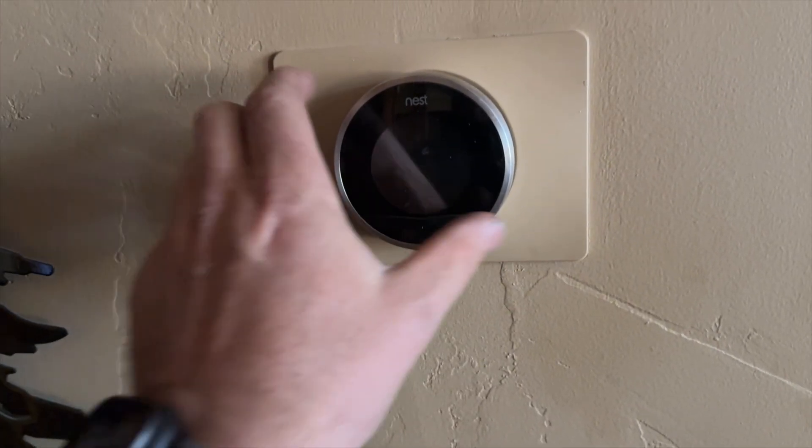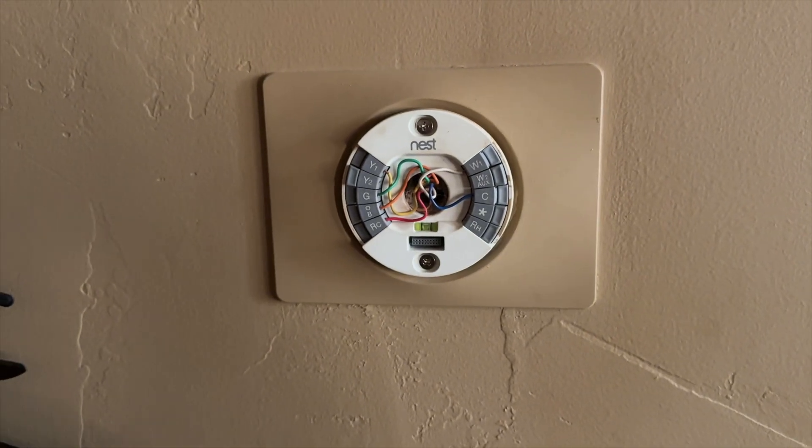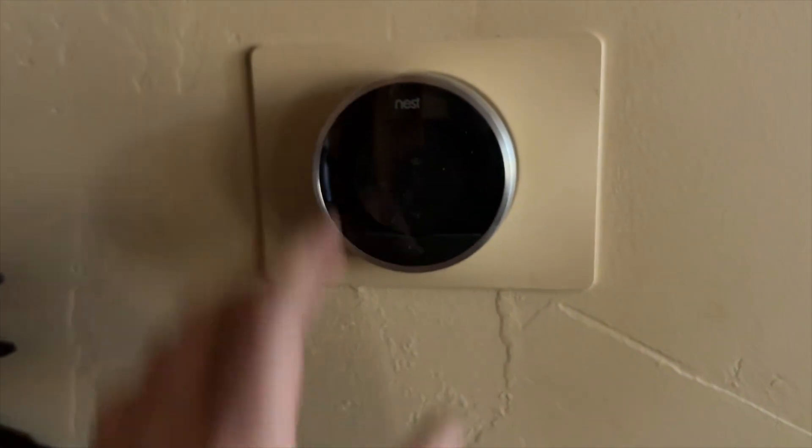We're back in the house. We've got an S thermostat totally dead, so let's go find the furnace and see what's going on.